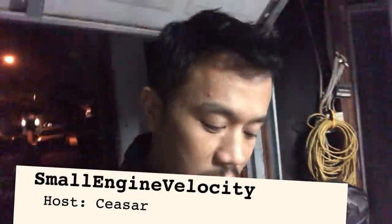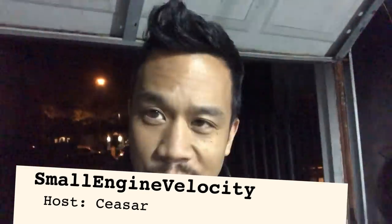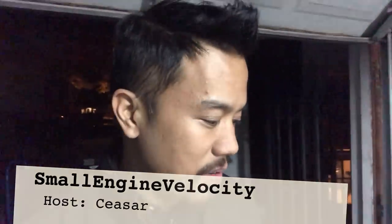Hey, welcome to another episode of Small Engine Velocity. This is Cesar, and I wanted to give you a little bit of a preview of the motor that I got for the Honda Ruckus. We got it on OfferUp with the help of Buzzy. He was able to hook me up with an excellent deal on a motor with 1,400 miles that looks pretty spick and span. My motor on my bike right now doesn't look anywhere this clean. So, here it is.